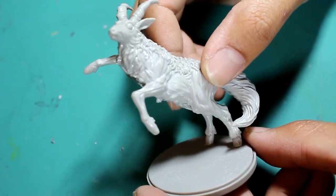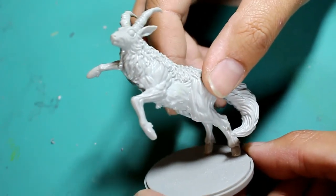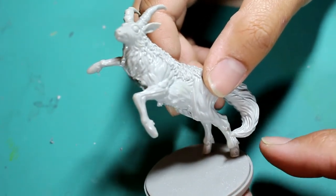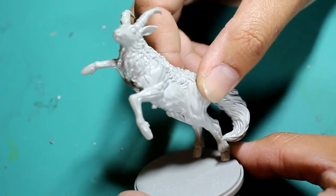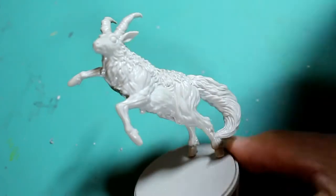Thanks for watching and stay tuned for the rest of the video to see what he looks like on the sprue, what he looks like all separated with the parts all clipped out of the sprue, and a little final wrap-up where I talk about some of my trials and tribulations, victories, and obstacles with building this model. Thanks for watching. Stay tuned.